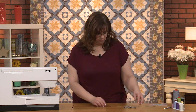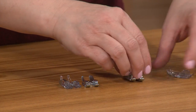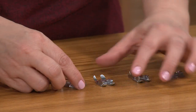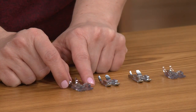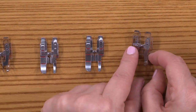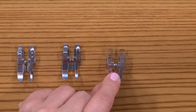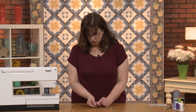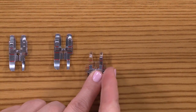Some other handy accessories for quilters are some awesome presser feet. The first one we have is see-through, so you can really catch all those little details. It has a little hole for the thread to go through—matching our single hole needle plate—and also a metal guide that helps keep the fabric in line.